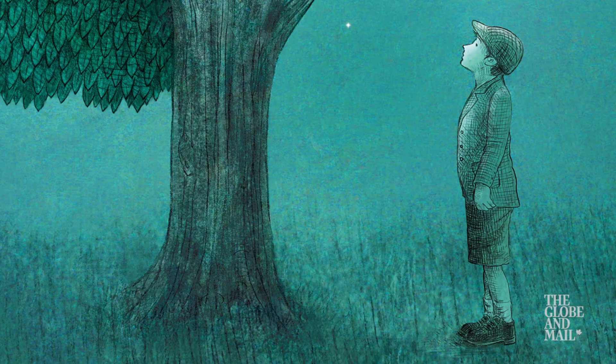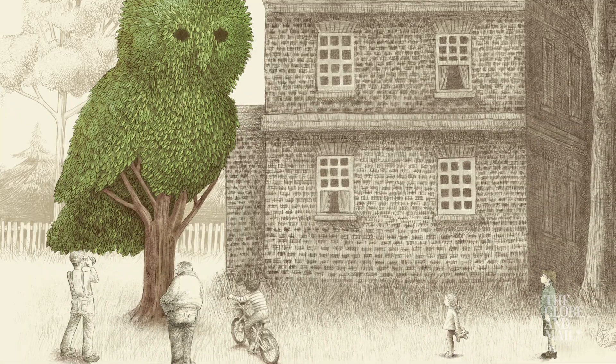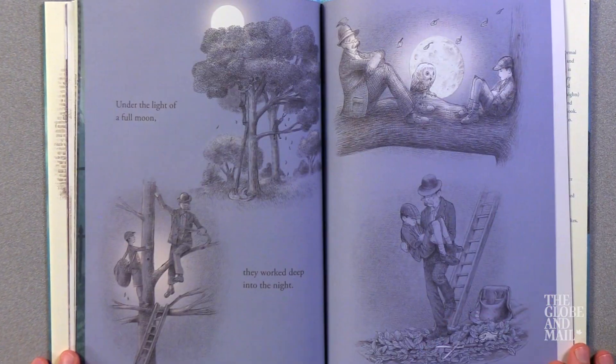It's about a little boy named William who's living in a kind of depressed town. And then one day the night gardener comes into the town and starts creating these sort of magical topiaries. And that inspires the boy and it also changes the town.